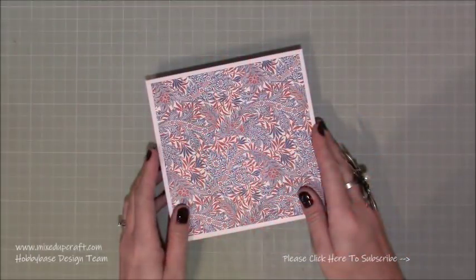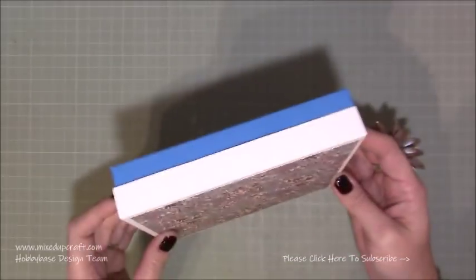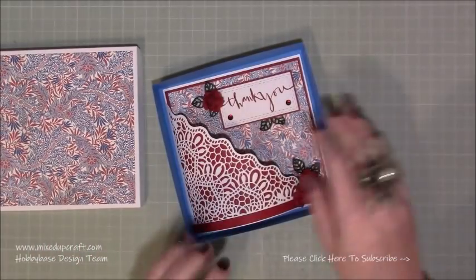Hi everybody, it's Simon at Mixed Up Craft. Thank you for watching my tutorial today. This week's hobby based card is this one here. So at the moment all you can see is this little box and then inside we have this card — and it's beautiful.